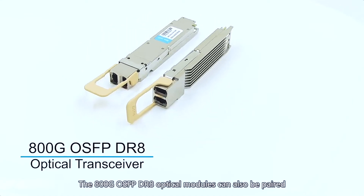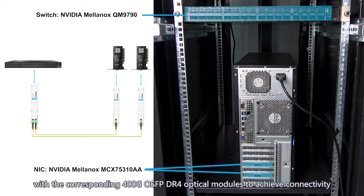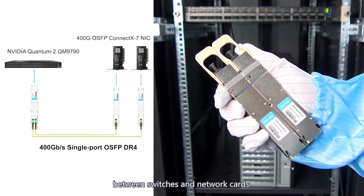The 800G OSFB DR-8 optical modules can also be paired with the corresponding 400G OSFB DR-4 optical modules to achieve connectivity between switches and network cards.